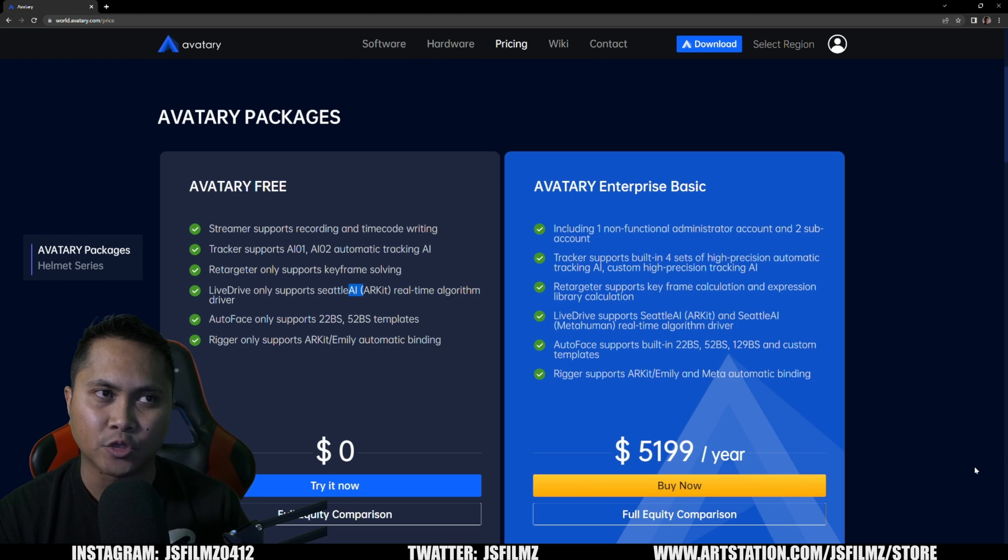To put this into perspective: last year I looked for a freelance quote for a MetaHuman facial animation — about 1 minute 30 seconds — and got a quote of $650, and it probably wouldn't look as good as Seattle MetaHuman. For $5,200 a year, you get unlimited Seattle MetaHuman AI with no limitations. If you want amazing facial animations for your MetaHumans, Avatari Free is it. I've already converted a lot of people to Avatari — even some professionals.